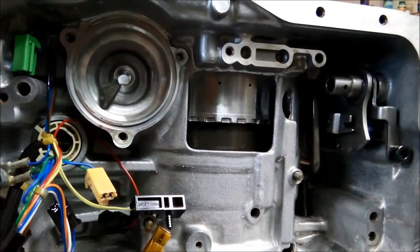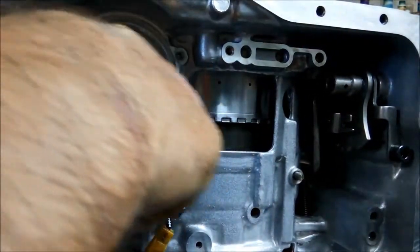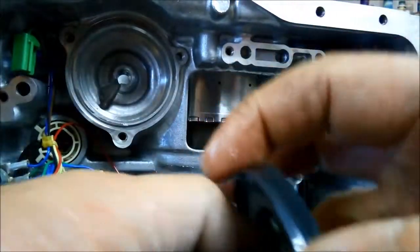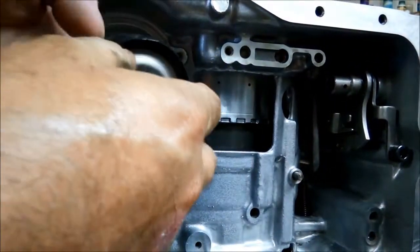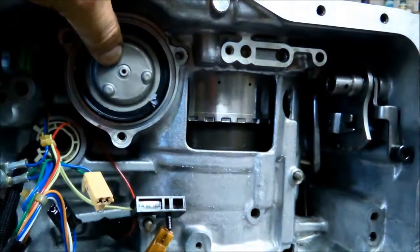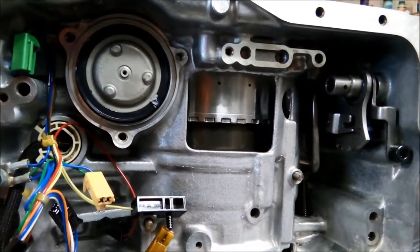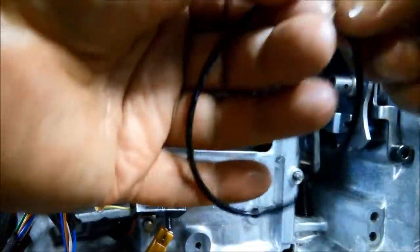I'm just going to put the servo piston back in. Put a bit of petroleum jelly around there. You can see I still haven't put the band in, so we're going to put the servo piston in first. Make sure that you've got the spring on as well. I'm just going to smear a bit of Vaseline around that lip. Don't forget your O-ring — I'm just going to put a little bit of Vaseline on there just so it sticks in that groove a little bit better while I'm putting it back together.